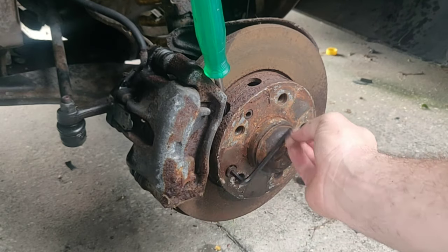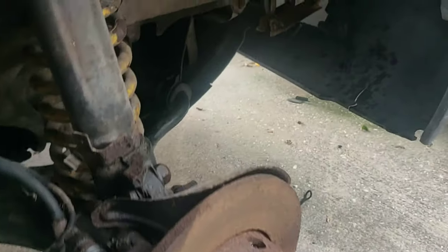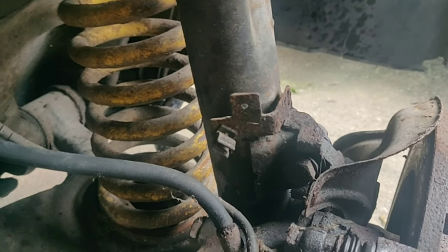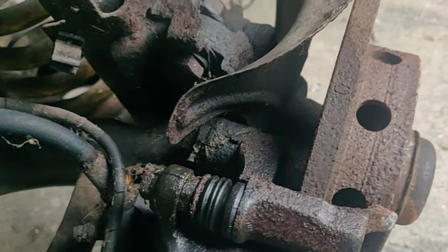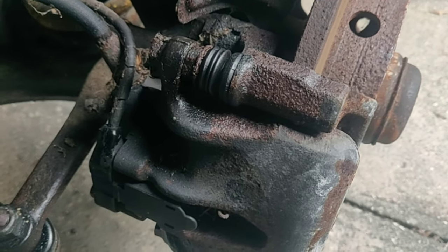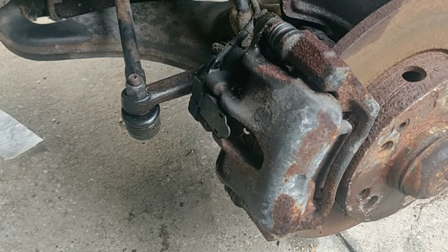That came off a little easier because I used the PB Blaster. You're going to want to take this fully off before getting to the calipers, and once you have it off you can remove the screwdriver. Now there are two basic bolts holding in the calipers — one up here and one down below — and they are 19 millimeters. Those are going to be very difficult to break loose, so I highly suggest using a larger socket wrench or a breaker bar.